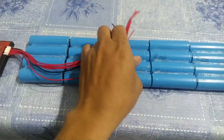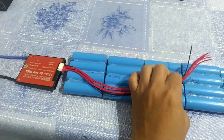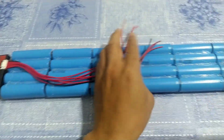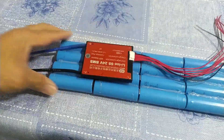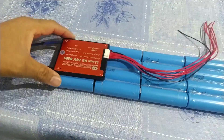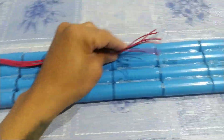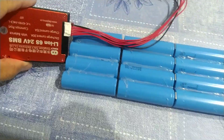First we need to take an extension, because the wire of the BMS cannot reach the last battery cell — it's too short. I cannot put this as-is because it's very big, so I need to put it like this. We need an extension — 1, 2, 3. Let's go and let's do this.